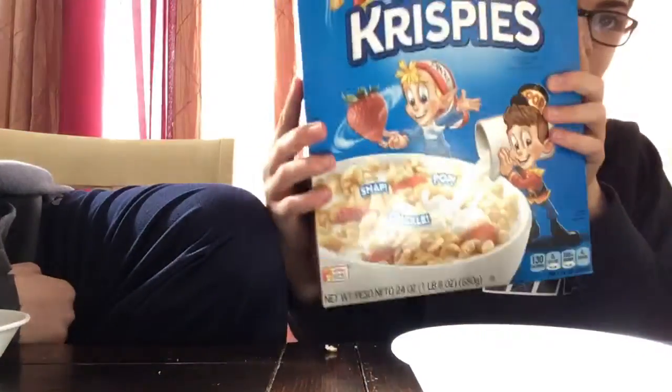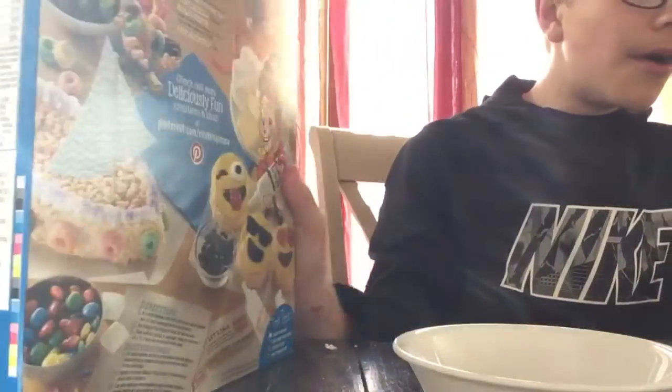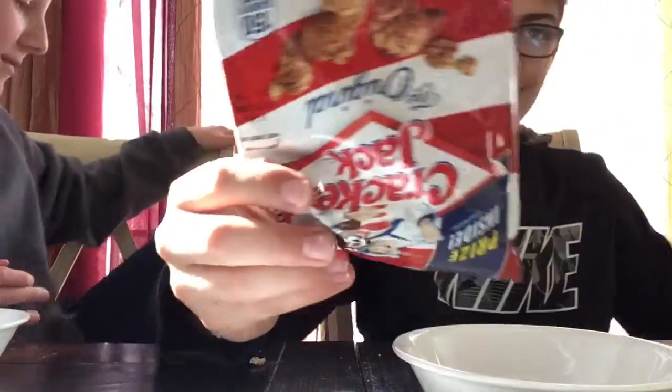Hello guys, today we're mixing some crackers, tortilla chips, popcorn, Rice Krispies cereal, some — whatever this is called — and some honey.